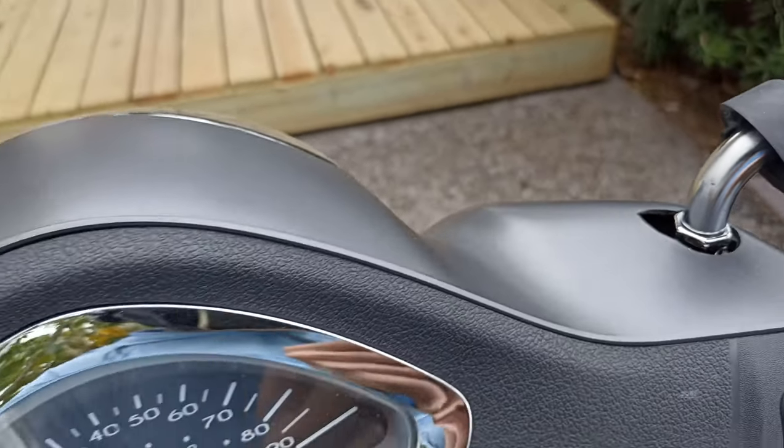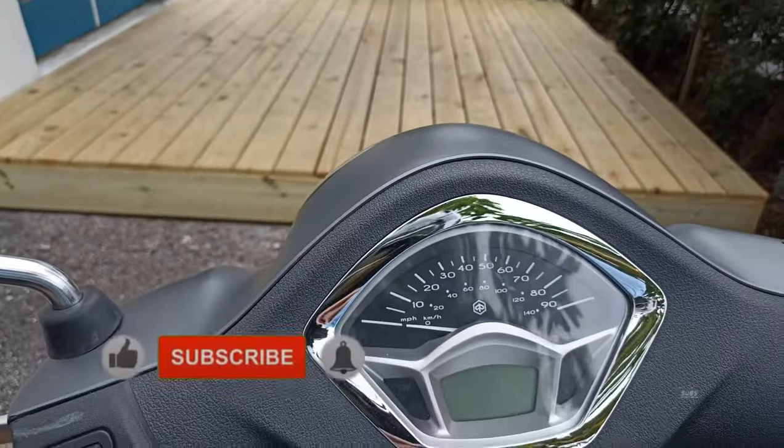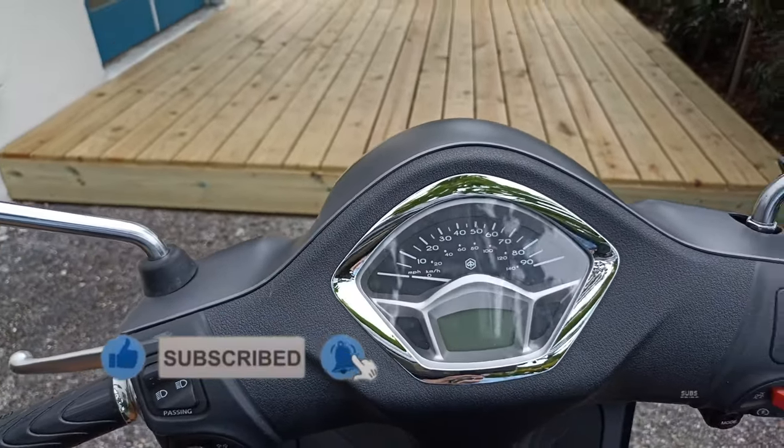Anyways, I hope this helped out. Please like, subscribe, hit that notification bell — I will catch you later, bye.